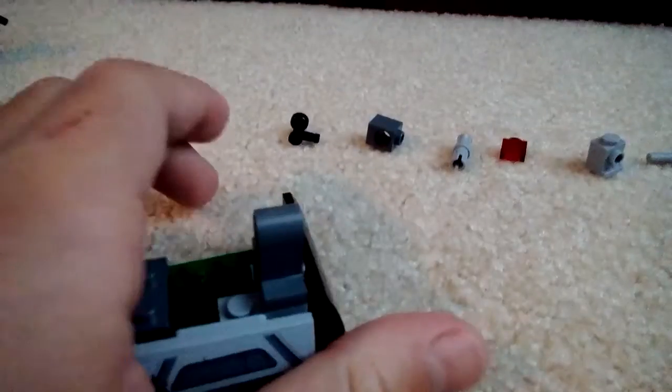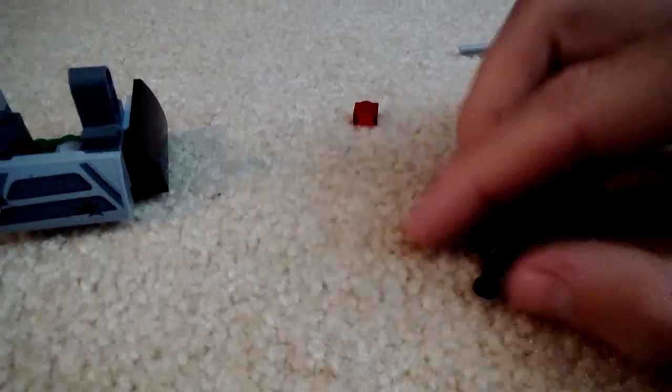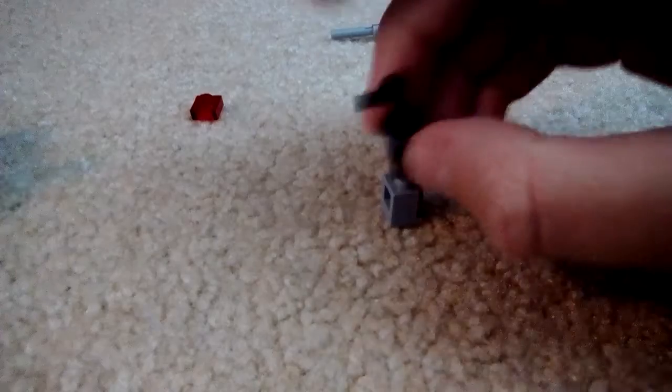Now let's go with the main cannon — let's start assembling it. Take these two pieces, lay this on the side like that, and start building it like this. Put that there, then add the headlight piece. Put the headlight facing up or to your right, and then add the one by one red clear piece there, and then add the flick fire missile on the headlight piece.